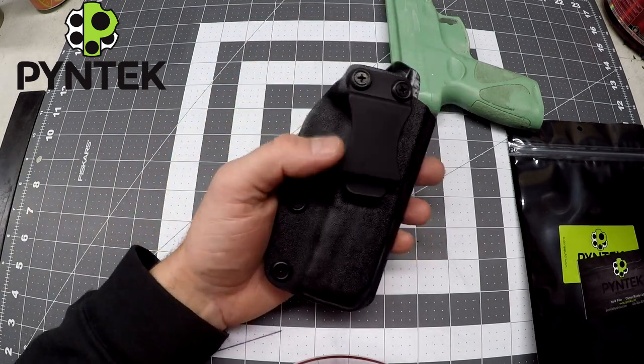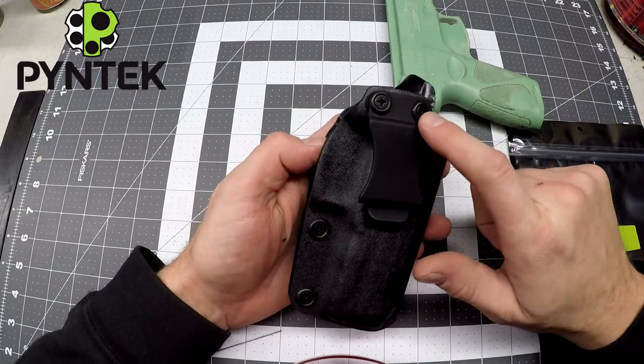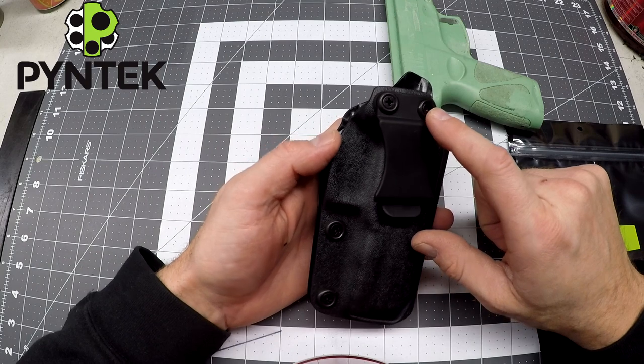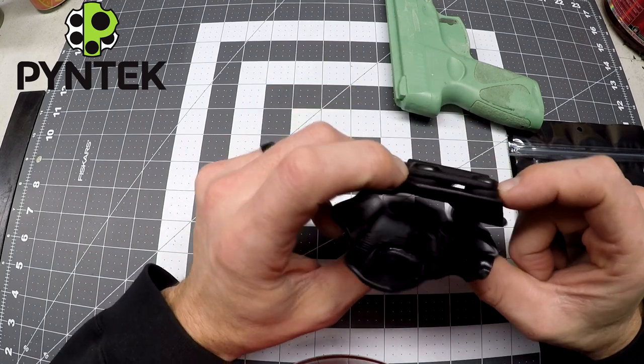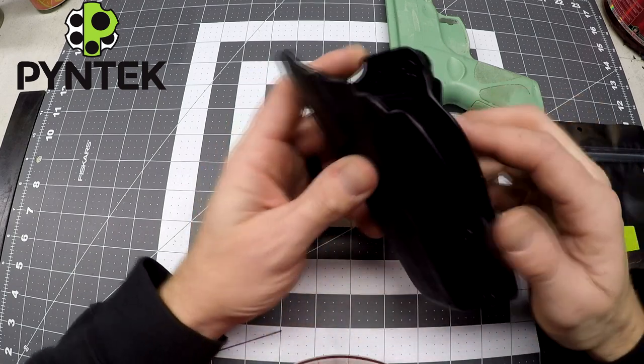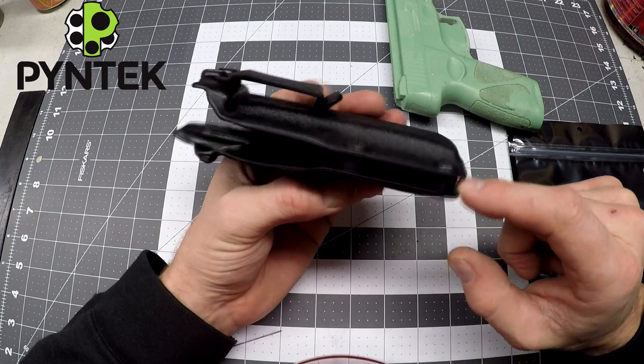So my compact holster, a couple features: one and a half inch belt clip, got some black hardware with finishing washers throughout, retaining little rubber washers underneath the belt clip to help alleviate the pressure I'm taking on and off all day long, as well as a couple of retention screws down here.